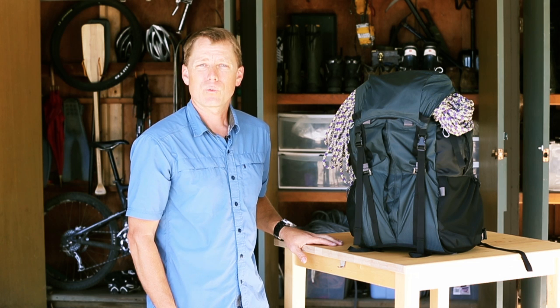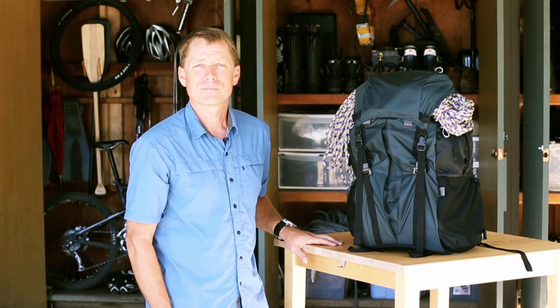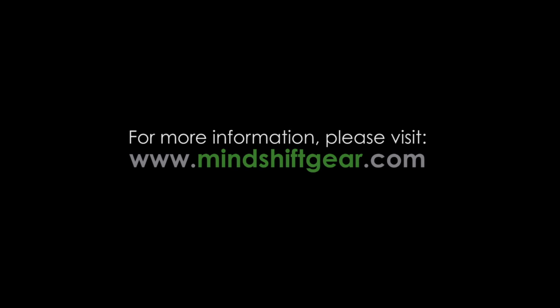I hope you'll take a look at our website mindshiftgear.com for more information. Thank you.